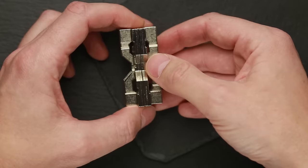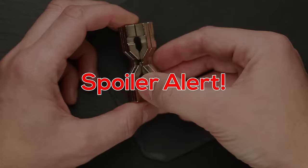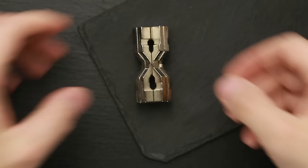The puzzle is made out of metal, has four parts, and it really looks like an hourglass. If you like this puzzle and want to buy it, I will put a link in the description. If you want to see the solution, keep watching. But if you don't want to spoil all the fun trying to solve it yourself, stop watching now.